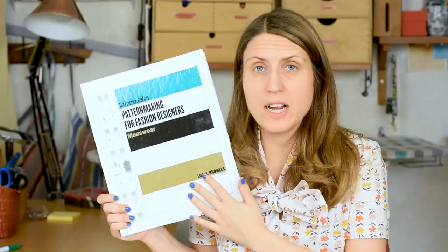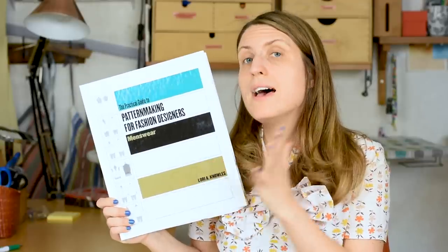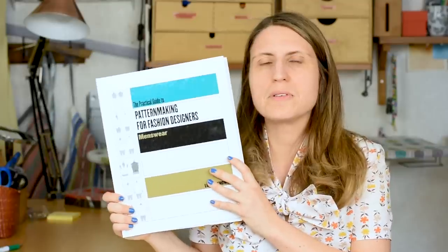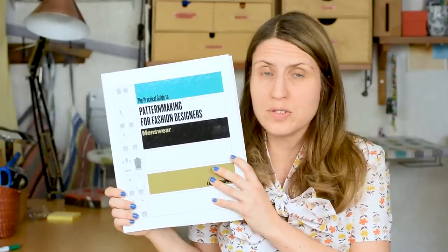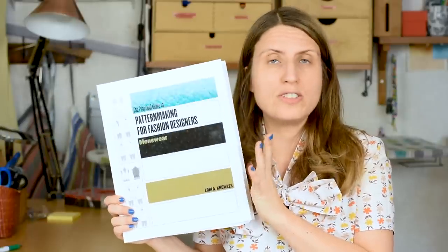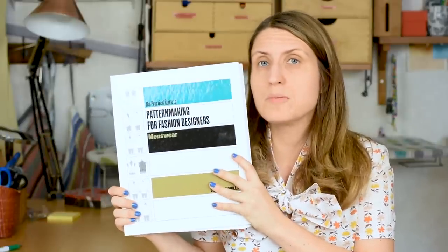My second book recommendation is by Lauren Niles. This book is for menswear, which I know some of you do as well, and she's also done a book about womenswear. This one is so good — it doesn't have tons of different styles but covers all the basics, and what I really like about it is it's so, so thorough. I've used it both for myself and to create jeans for my husband, so I can highly recommend it.